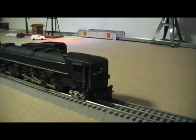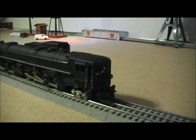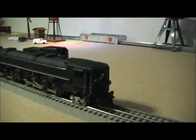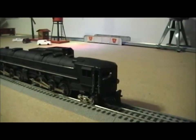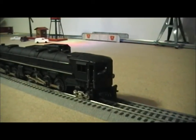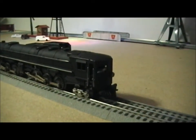In one of my earlier videos on the creations of Gary Anderson, I showed you a series of mallets done in Challenger format and also cab forward. This is one of his, and I bought it from him a few weeks ago. I haven't had a chance to run it until tonight.